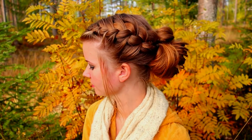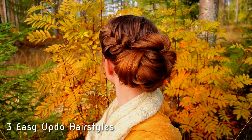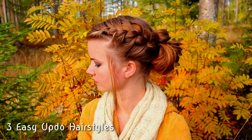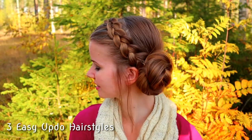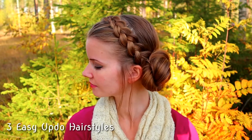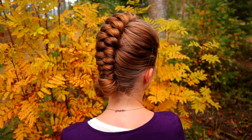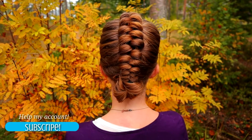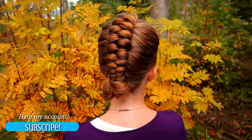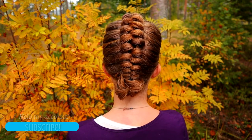Hi! In this tutorial I will show you how to create three easy updo hairstyles. There's a French braid updo, the second one is a Dutch braid updo, and the third one is an infinity braid updo. All these hairstyles are easy to do and pretty quick, so they are great for daily life.